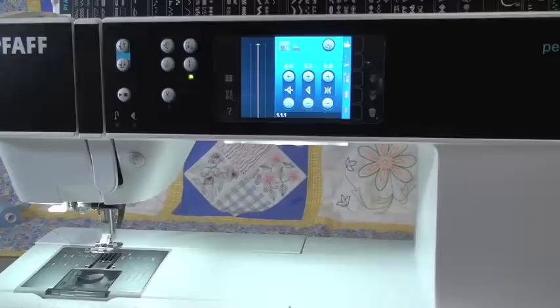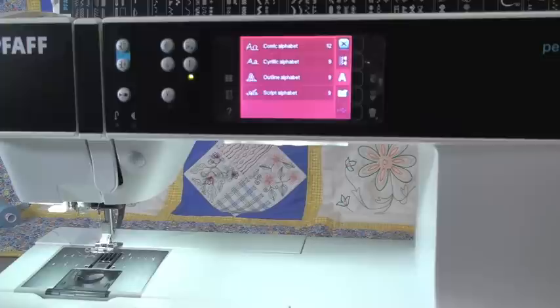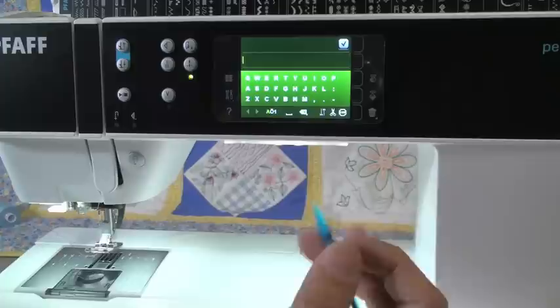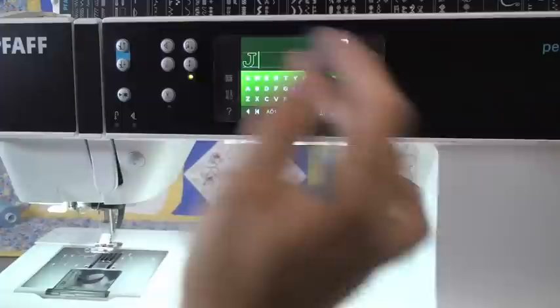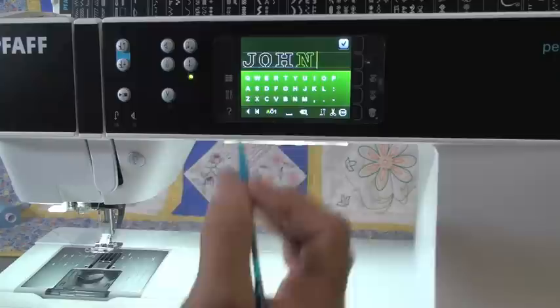Let's do a little bit of alphabets now. To do alphabets, we go to our stitch menu and touch our alphabet tab, which has the big A on it. We have a lot of different choices on alphabets — let's pick the outline alphabet. When we touch that, it comes up like a typewriter. Earlier we were playing with the house and tree, so it remembers that — I'm going to hit my trash can button to delete those. Now I just write my name or whatever I want. I've got the ability to do uppercase, lowercase, and numbers. Some fonts have only uppercase; this is an all uppercase font. I wrote my name, and now I want it to do John and stop and cut for me automatically, so I hit my scissor button and it puts a little cut command in there.